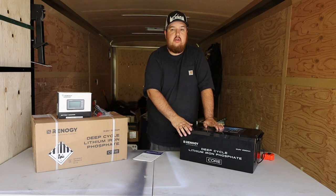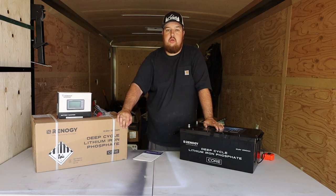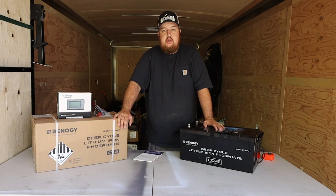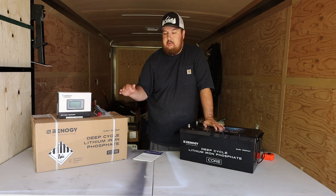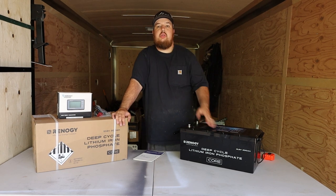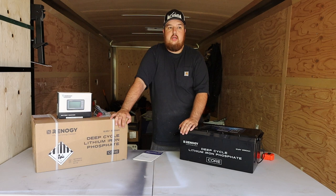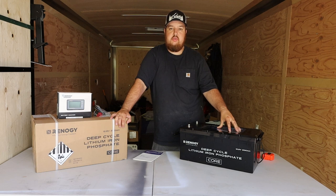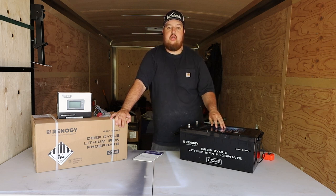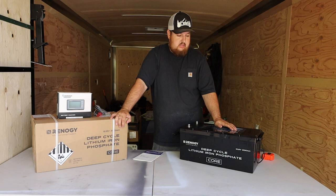These Renogy ones were on sale — I got this battery for $999, so about a thousand bucks, and I got two. So for the price of two Renogy batteries, I could only have bought one from Battleborn, Canbat, or any of those other highly ranked companies. The reason I didn't go with something cheaper like Power Queen or similar brands is they just don't have enough history. I know Renogy doesn't have the greatest history either, but I see a lot of people out there with Renogy batteries and solar panel systems, and yes, every company has a failure rate.